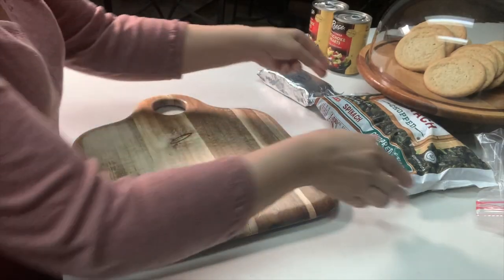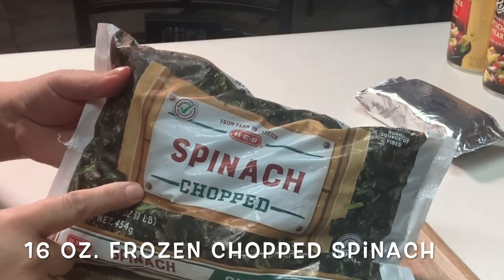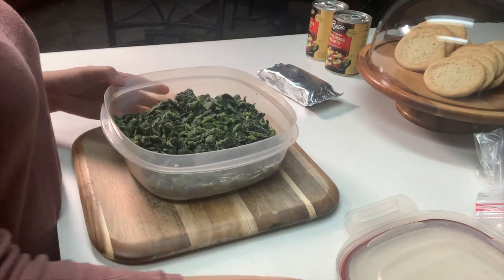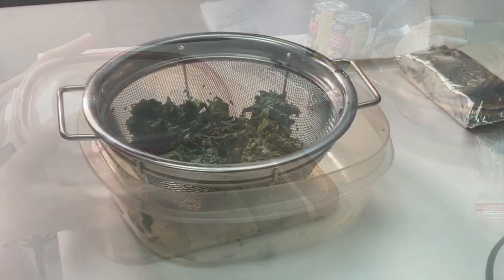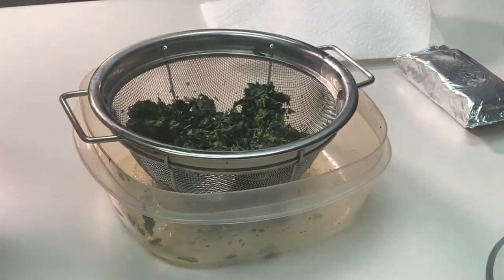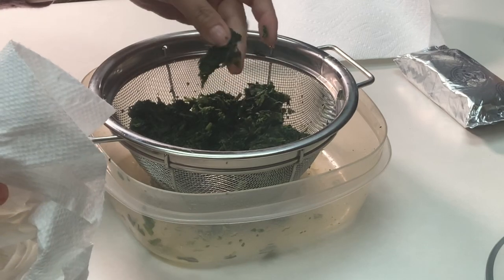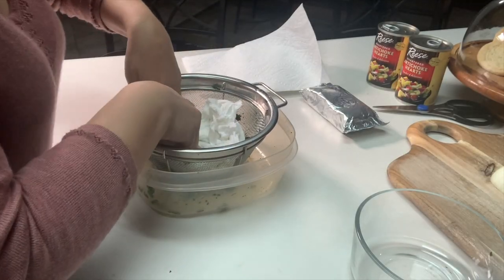You'll also need some frozen spinach — here I've got a 16 ounce bag of frozen chopped spinach. Leave this out to thaw as well. If you forget to thaw your spinach you can put it in a microwave-safe bowl, cover it, and microwave for three minutes. The spinach will normally have a bit of water in it, so put it in a strainer, take it to your sink, and squeeze it with your hands to remove as much water as possible. I also like to pat it down with a paper towel to remove any excess water.